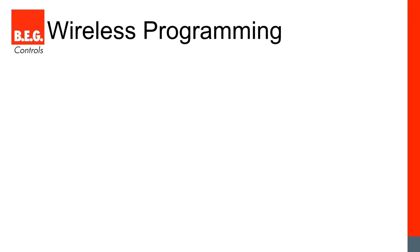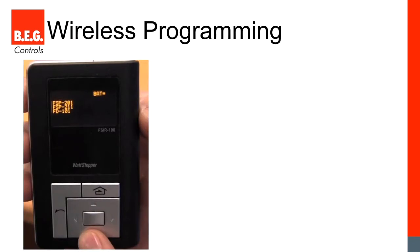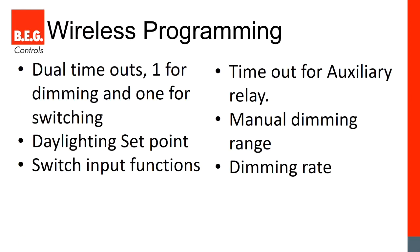Now let's talk about programming. For advanced daylight harvesting we need a way to program sensor settings. Since everybody has a smartphone, we developed an iPhone and Android app to change any parameters on our sensors. Most competitors still rely on dip switches, dials, or multiple button presses. One competitor does have a remote control, but it lacks a familiar screen, isn't intuitive, and has a steep learning curve. With our smartphone app we can adjust sensitivity, foot-candle range, fade rate, and virtually any occupancy or daylight setting.